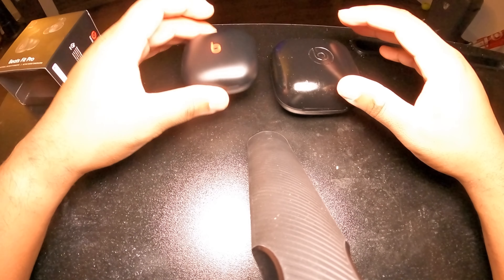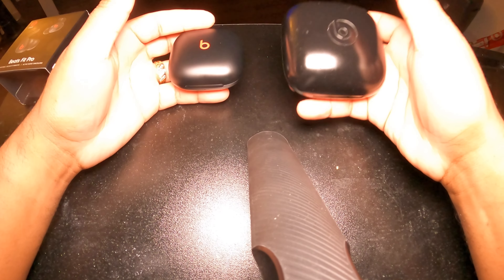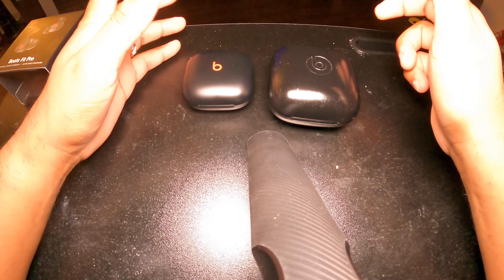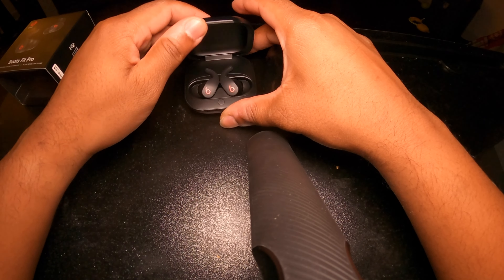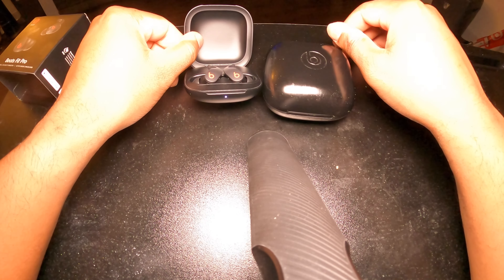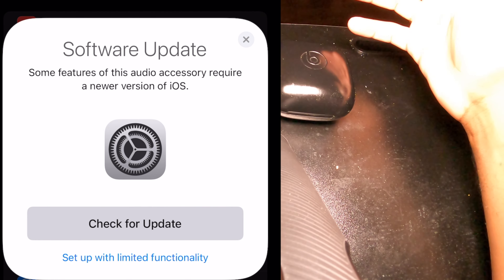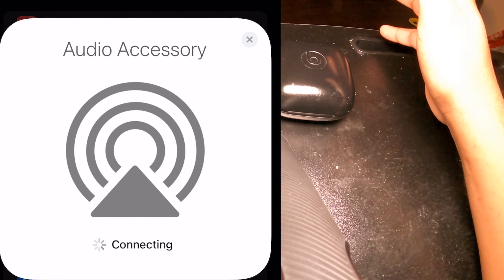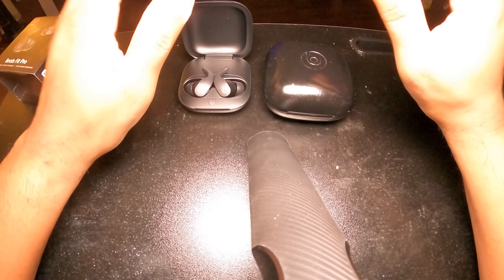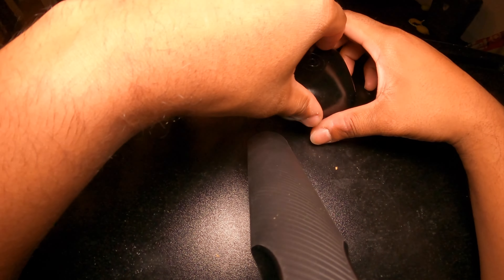What I like about the Beats Fit Pros is that they're light. I still like the Beats Pros because they're heavy but pump the sound and bass that I like. If we open the Beats Fit Pro case, a light will flash indicating it's looking for your iPhone. Once you open it, you're supposed to be able to pair it with your phone — whether it's Android or iPhone — with ease. You open the case, it shows up on your phone, and then you're good to go.